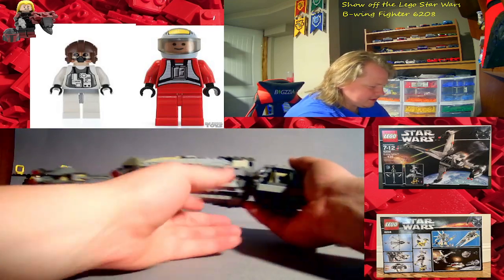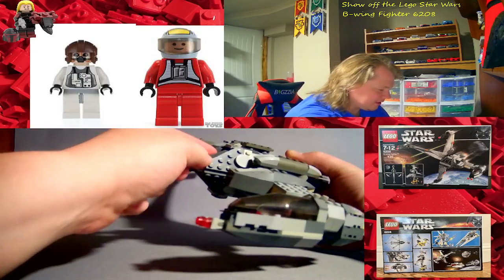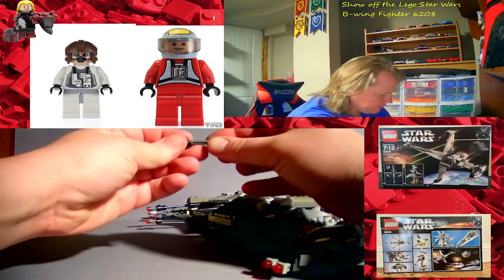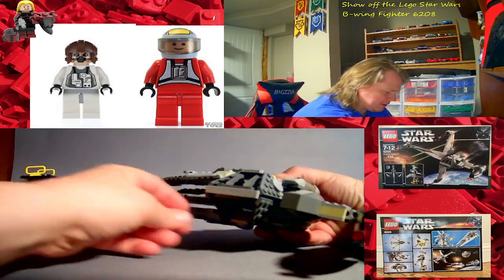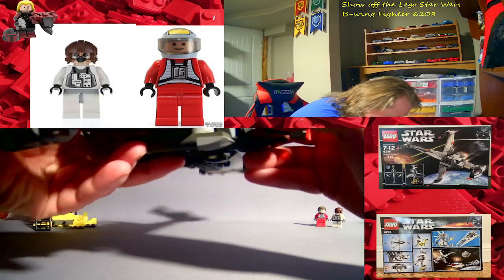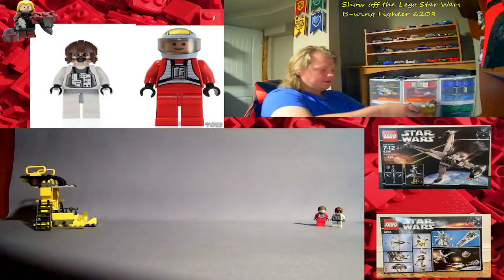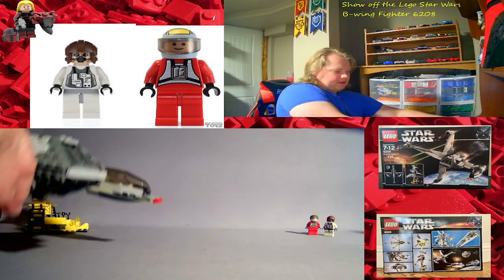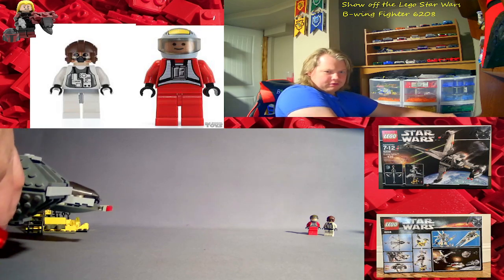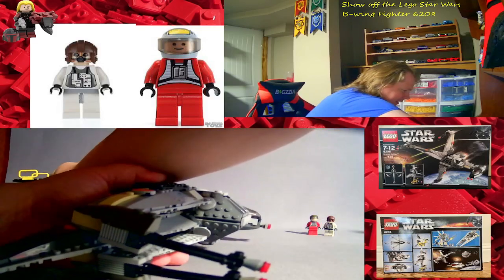There are tons of blaster cannons on here — it's a powerhouse. You can fire these missiles; at least you could back in 2006. You just slide them into these front holes — there's actually a rubber band in here, which I think I replaced years ago. You just pull back on the engine part and then they release.